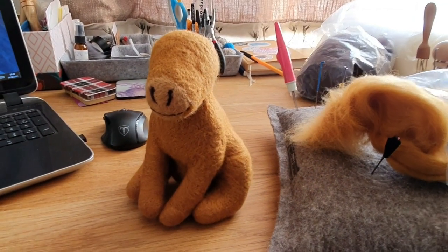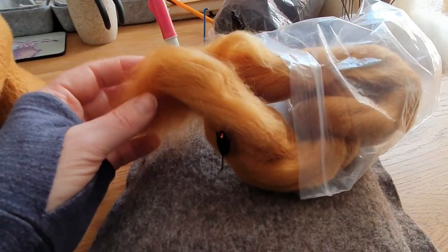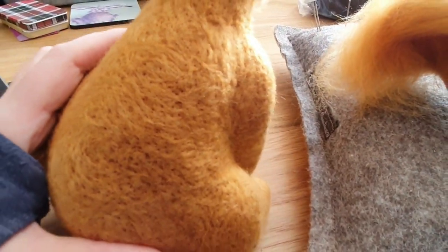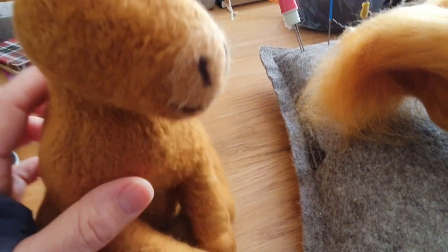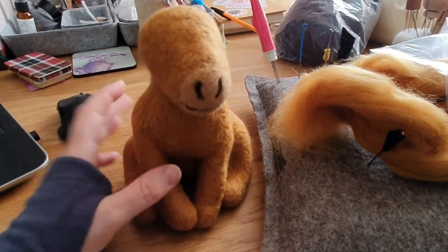I'm making this guy - he's going to be a sitting down highland cow. He does look a bit funny at the moment but he will look good when he's done. I'm doing him out of tops because that's the one I want for the hair on top, so I thought I'd better do it the same color. But oh my god it's hard work - I forgot how difficult it is. You can see all the little needle marks and quite a few faded patches that I have to cover. It takes ages to do, which is why we use carded a lot - it's so much easier. But he is absolutely solid, so that's quite nice.